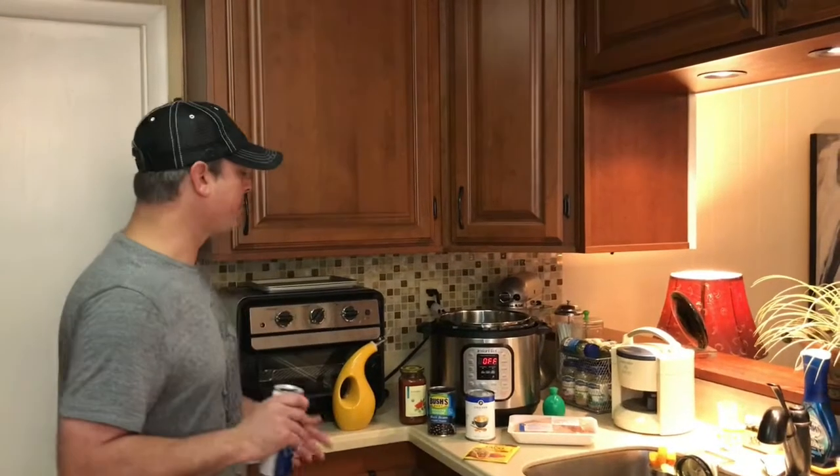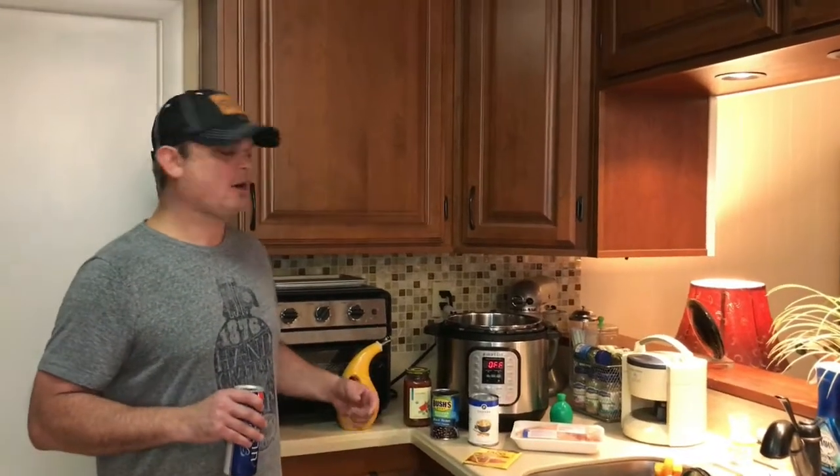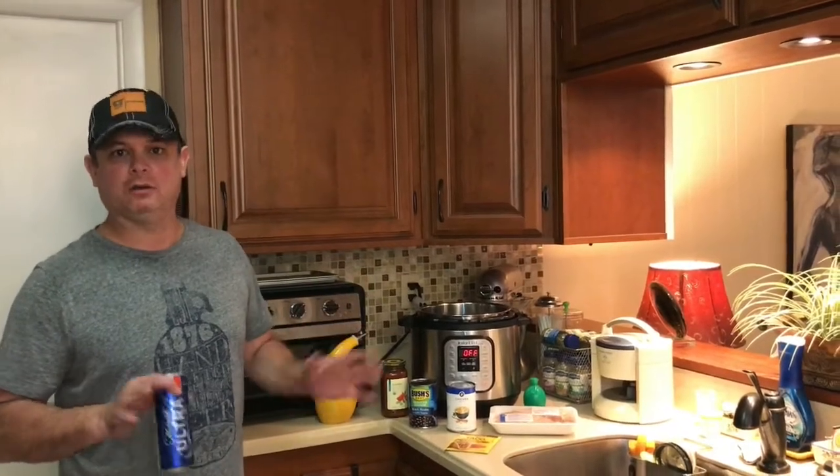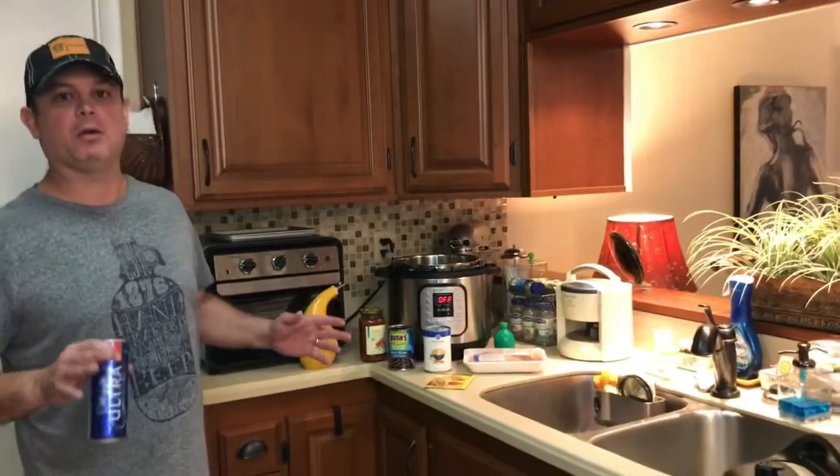Hey y'all, this is Zach. Tonight we're going to make a really easy recipe — it's called cilantro lime chicken. If you don't like cilantro, don't worry. It's added later as a garnish, so you don't have to add it, because I know some people don't like cilantro.